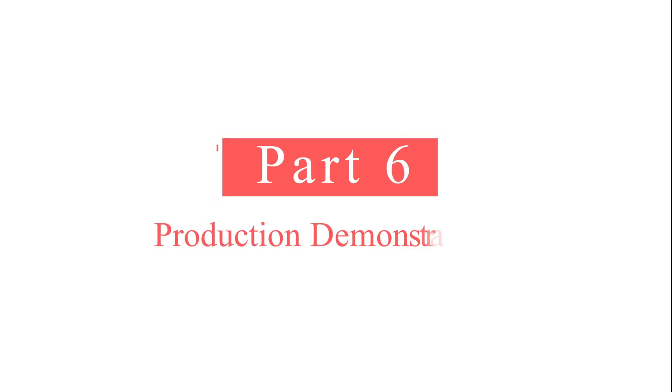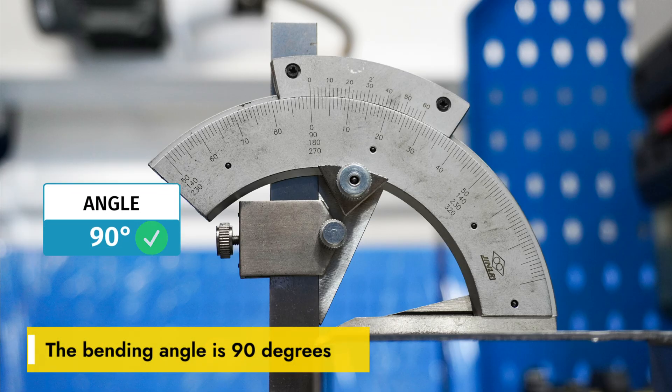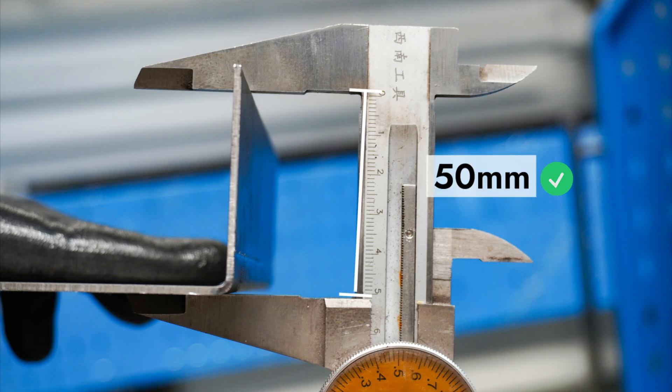Part 6: Production demonstration. The bending angle is 90 degrees and the bending length is 50.